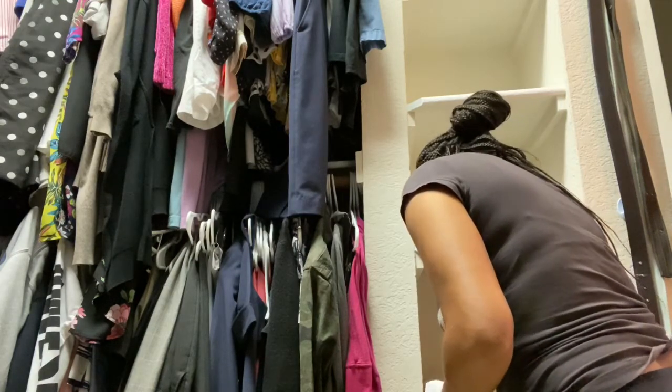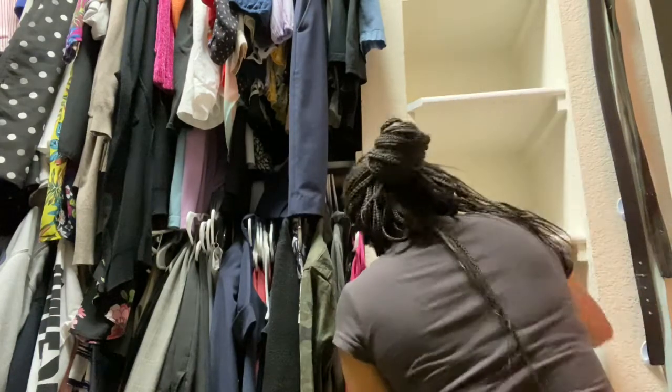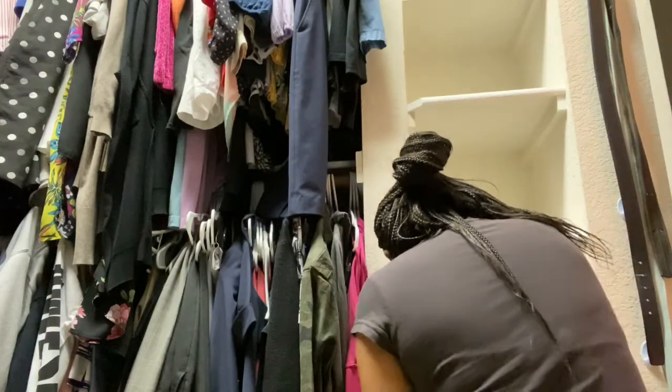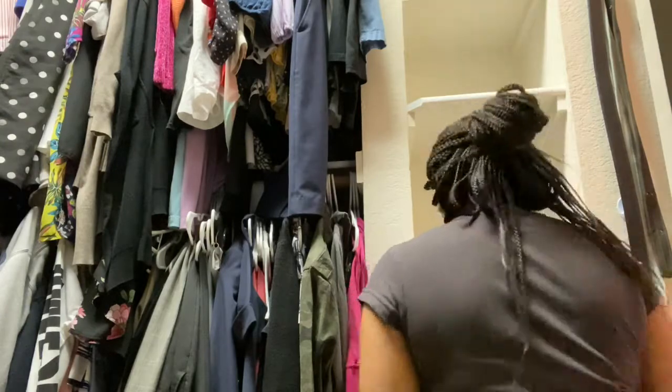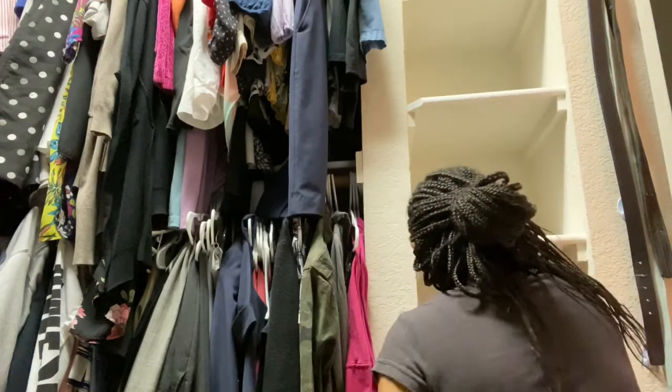I decided to go ahead and do the shelves — paint the shelves black. I'm going to paint the entire closet white eventually, like a refresh in white, but since I had this black paint out I went ahead and painted the shelves. I tackled that even though I was exhausted.